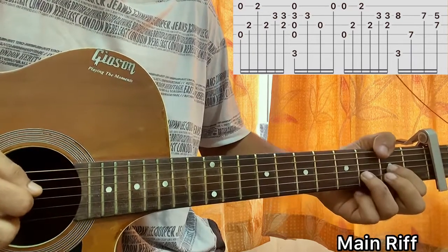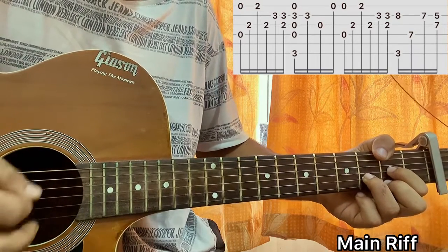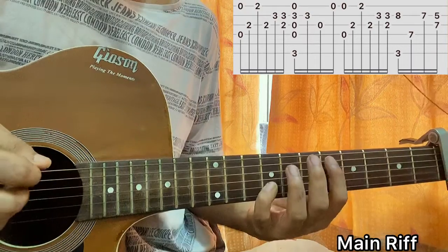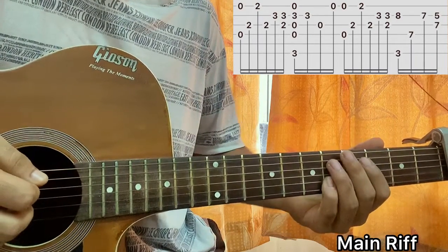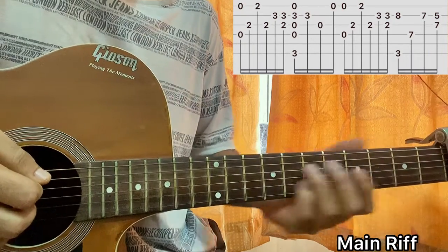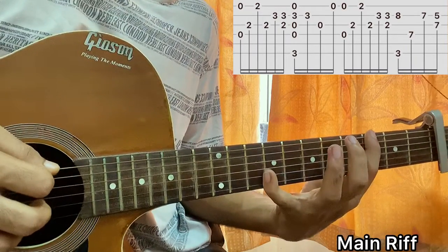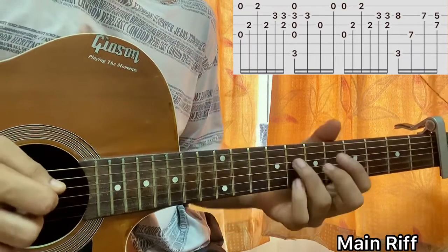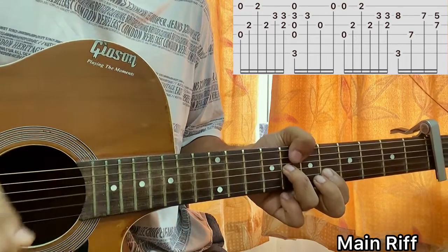Then play the D sus 2 chord the same way as before, and then do a slide all the way down to the 8th fret on the B string — that's relative to the capo on the first fret, so without the capo it's the 9th fret. I have my index on the third fret on the E string, then I play 7 on D and G, then 7 on G and 5 on B.